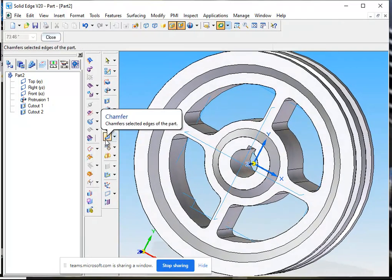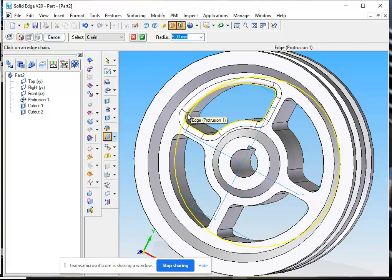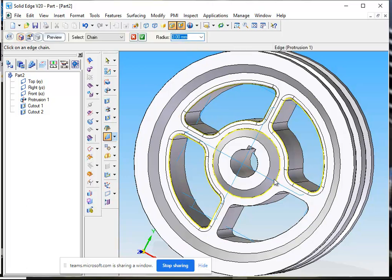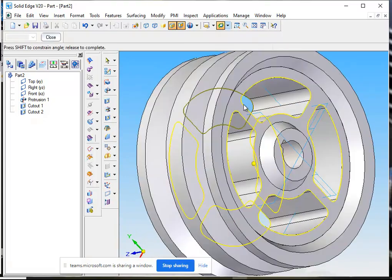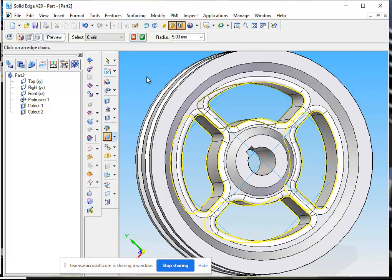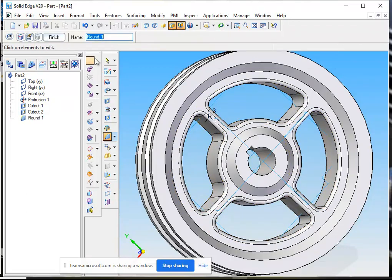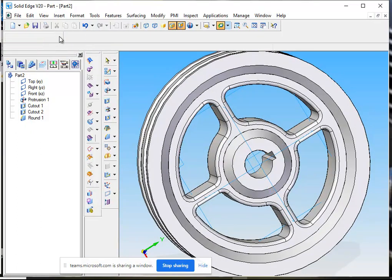Now I will use the round command instead of chamfer — I will go for the round to make the sharp edges round. Five millimeter round is too much, I will try three — three is better. Now I select the edges which I want to round: this edge, this edge, this edge, this edge, this edge, this edge, this edge, and this edge. I have taken eight edges. I will go for the preview. Now I can revolve the pulley and see — I think it looks fine. Finish.